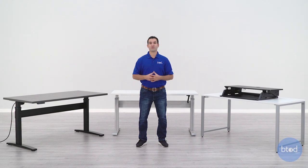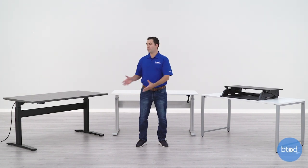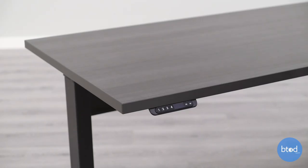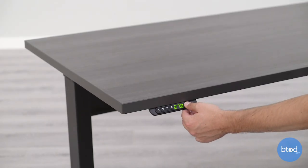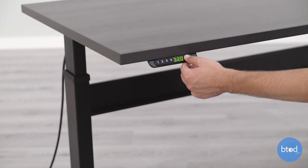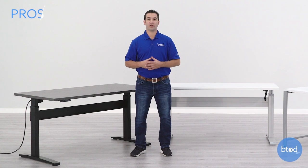The first type of adjustable desks that we're going to take a look at are electric desks. These are going to adjust with a motor or multiple motors and they'll move by you simply pressing a button on the desk. There are a few key reasons why you would want an electric model over the other two options.